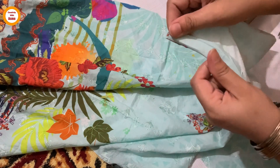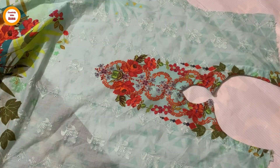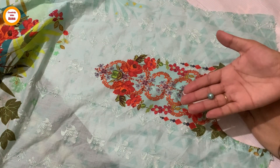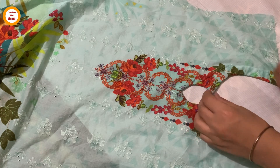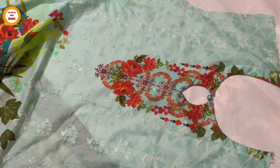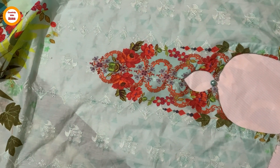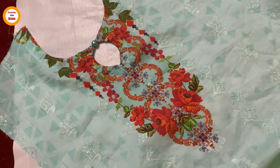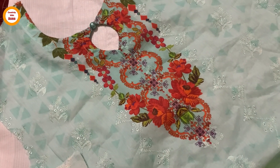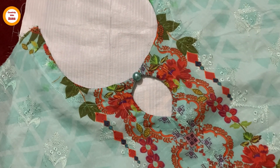Then we will move on to the next step and add a pearl in our neckline. We will add a pearl, and after adding this pearl it will look very decent. I will add some more pearls in the next step.